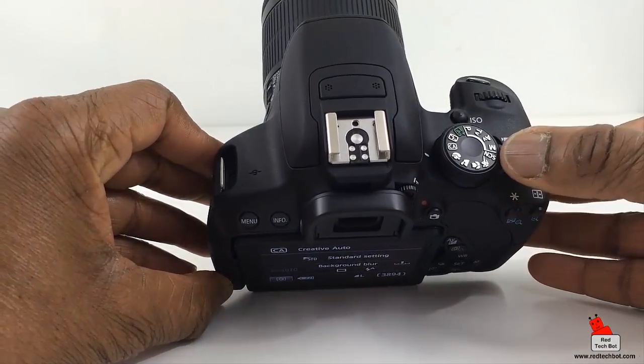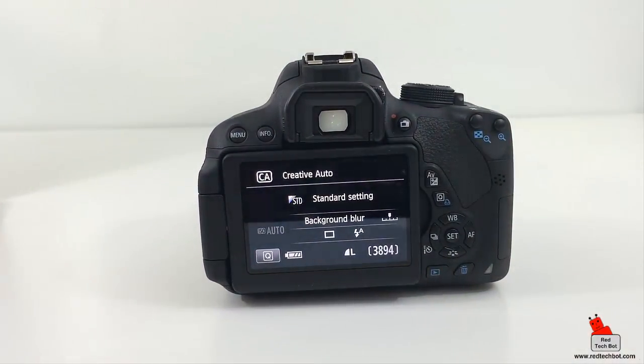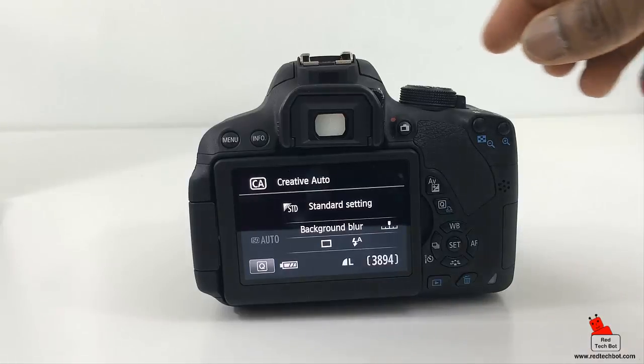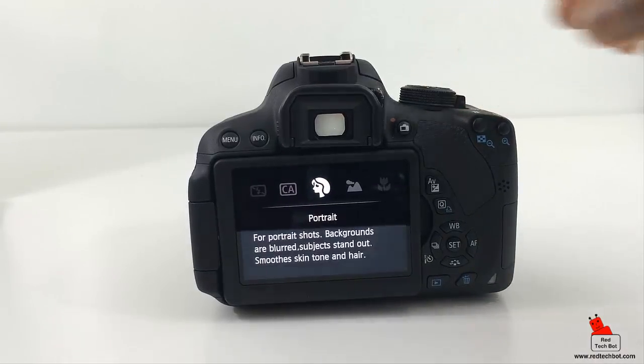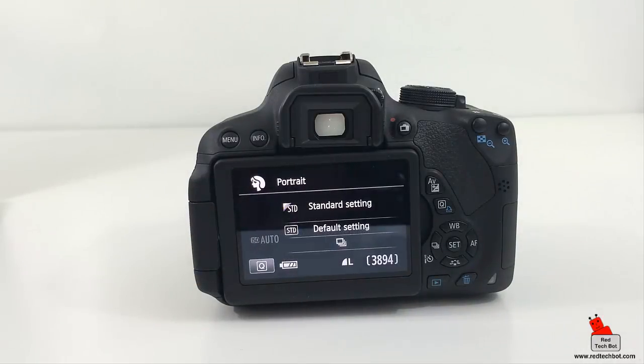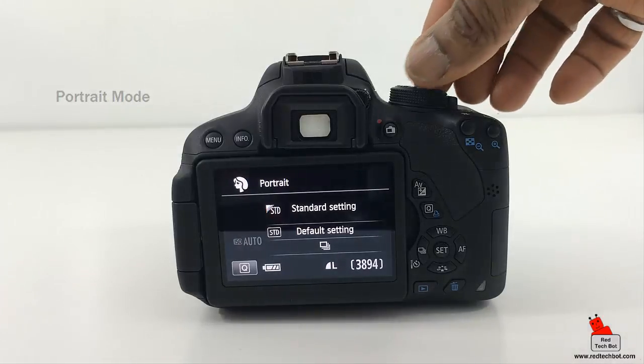What's great is it actually has a small description of each exposure setting when you're using the camera. The first one is a picture of the side of a woman's head — that's portrait mode. Portrait mode is an automatic scene mode designed to produce softly focused backgrounds and flattering skin tone.